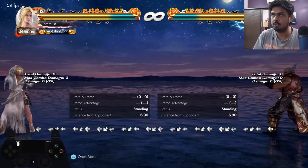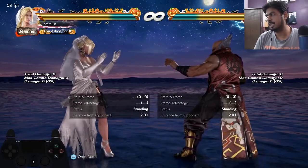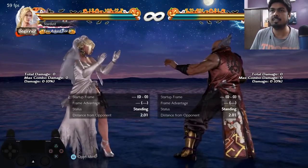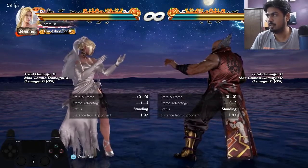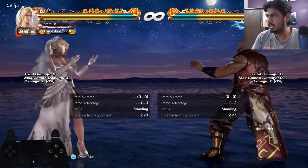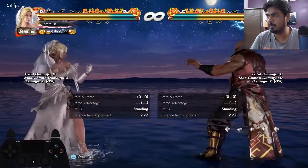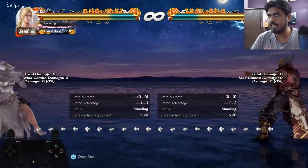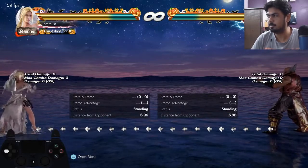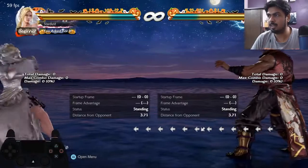A lot of people are having trouble with this, so let me do a step-by-step tutorial. You start with a back dash — you can do it by inputting back, back. But if you try to do another back dash right after, you won't be able to. Look at the controller — I'm mashing back-back but she takes her sweet time jumping back. She waits a bit, then jumps back again.